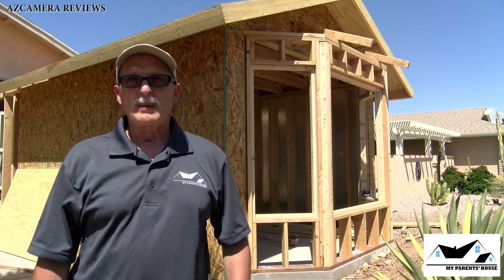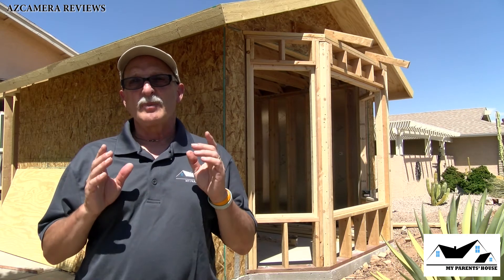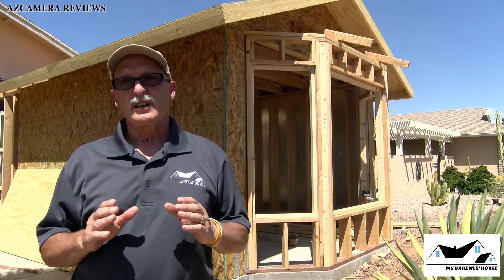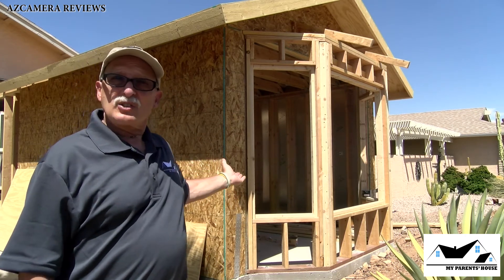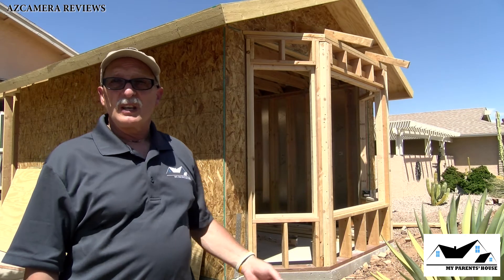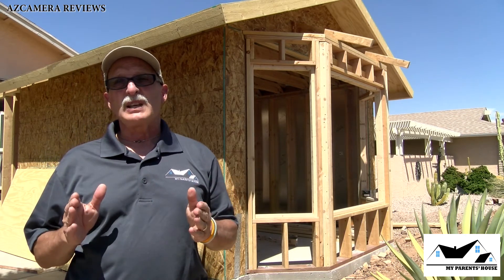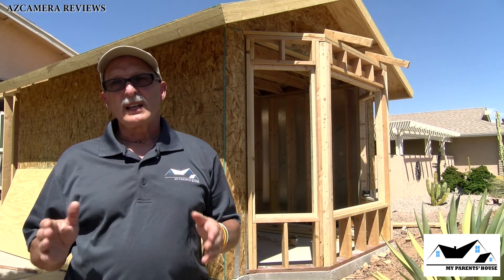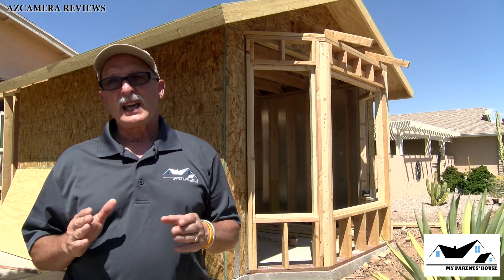Hello everybody, welcome to episode 6 of My Parents' House. Today it's going to be ultra short because the guys aren't working here and I'm all by myself. As you'll notice in the background, the front of the addition has already been finished — yesterday they came over and finished it off. I couldn't be here, and they finished it off without me unfortunately, but it's only a very small part of the overall project.